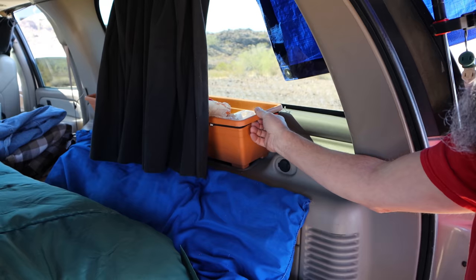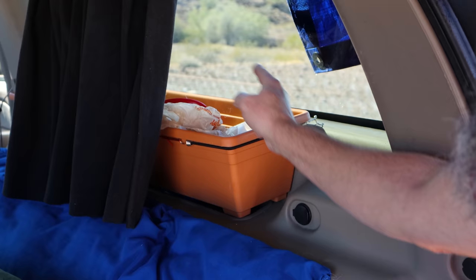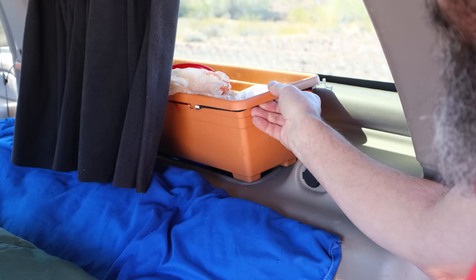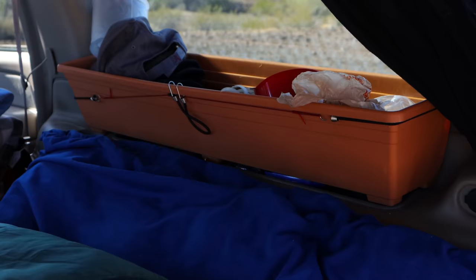These window boxes just happened to fit perfectly, so I picked them up at Home Depot — they're the kind you plant plants in. I put a little screw here and there, wrap miniature bungee cords around them, and that holds them in place. It's just extra storage and I can still access the original truck storage underneath. They don't block the view either, so you're not looking at a solid wall of plywood cubby holes.